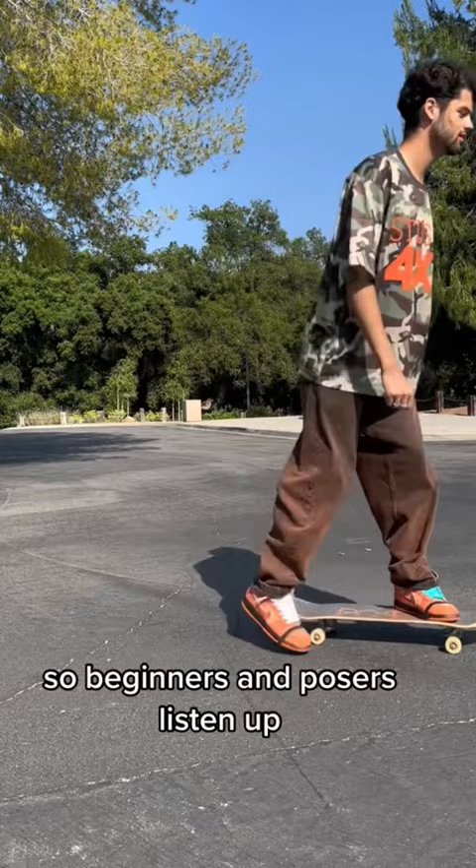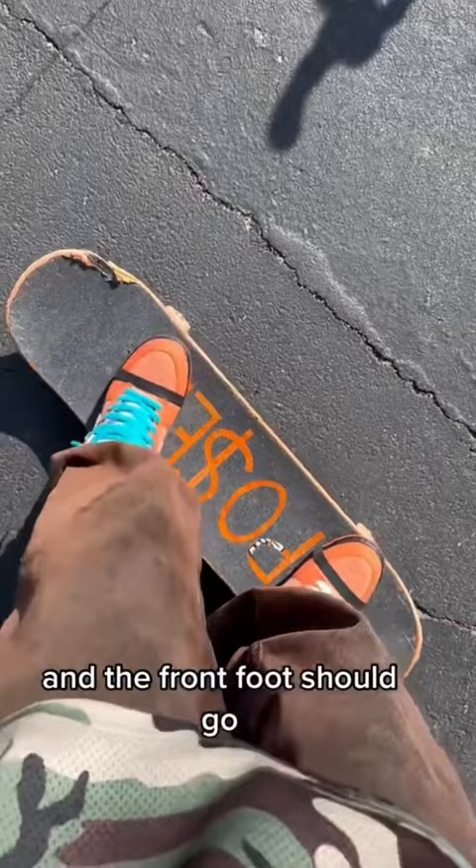First, you gotta know where to put your feet. The back foot should go right where the tail starts to curve, and the front foot should go somewhere on the screws.